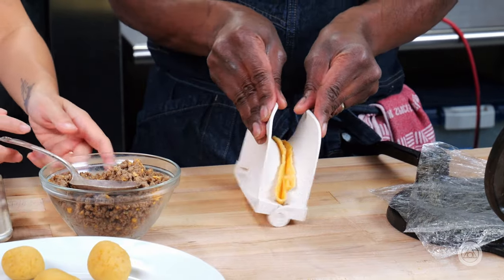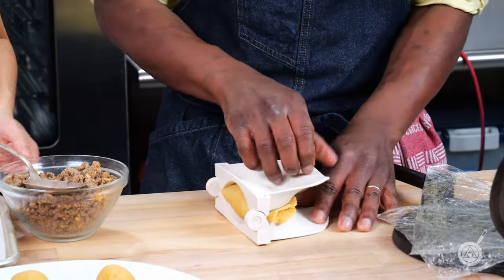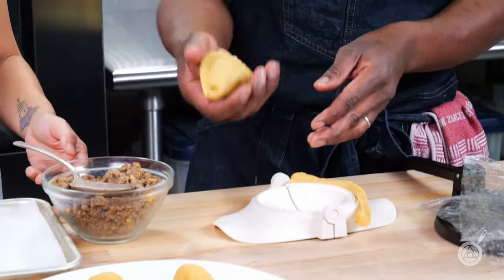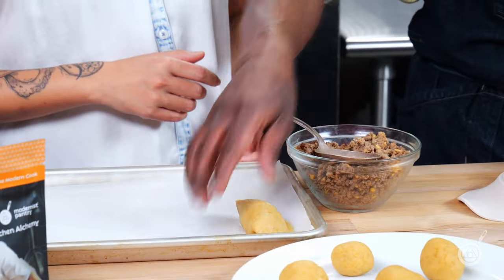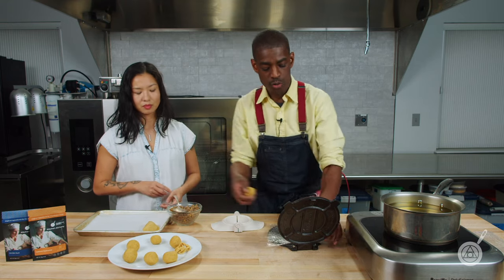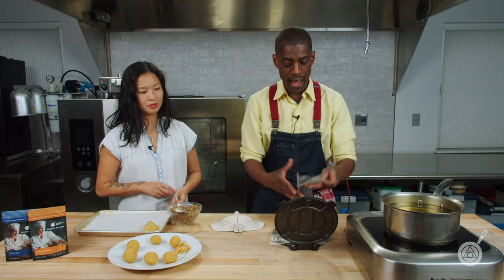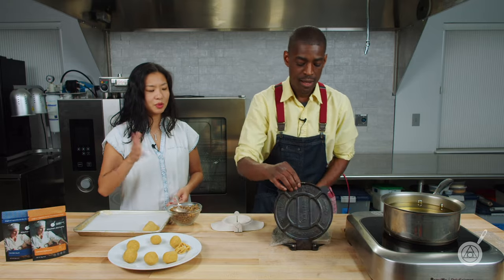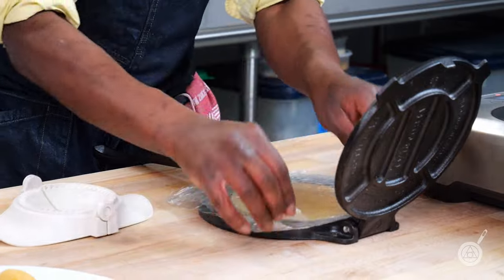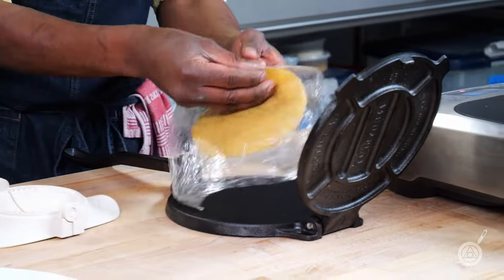Now we want to close our empanada up, turn it to the side — and that's beautiful, that's a beautiful empanada. We'll set that aside and keep the excess dough because we can put it together and make another empanada. As Roman mentioned, you can see he's working with speed because you can't keep this dough too long.